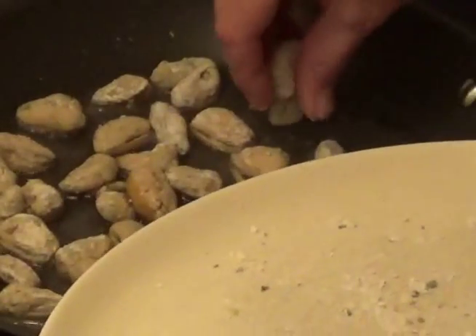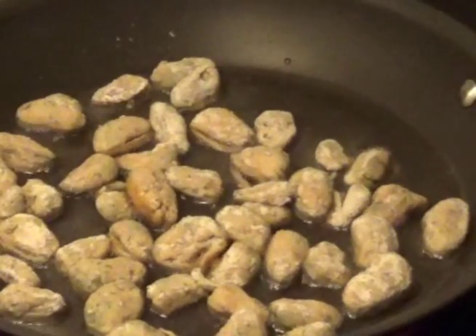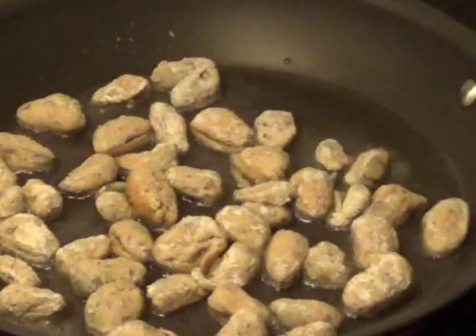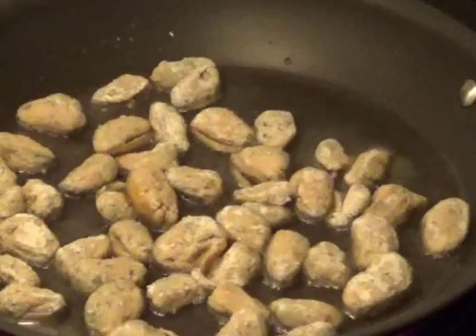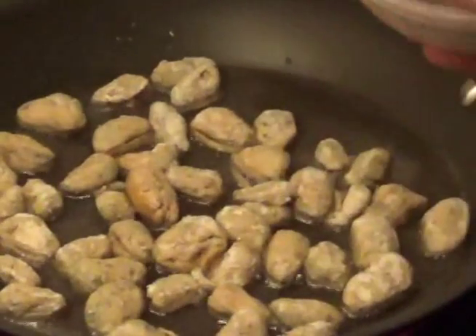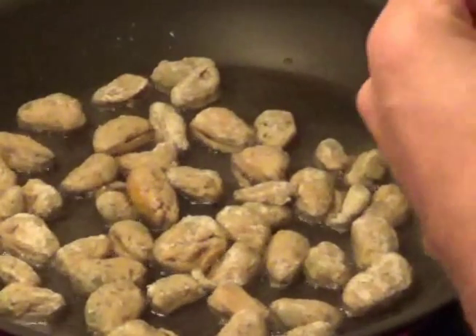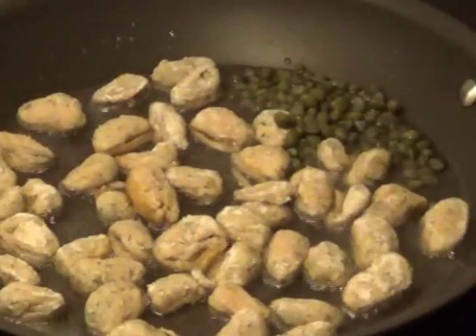I have my capers in a little bowl with some paper towels. Made a little room for them so I'll just dump them right in. You definitely want to dry those off because they're usually in whatever brine they come in in the jar.